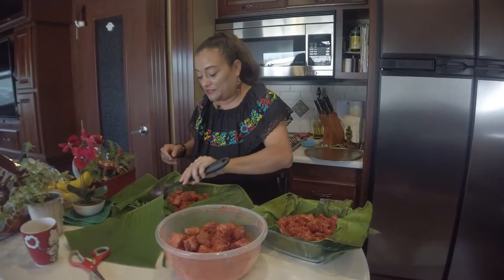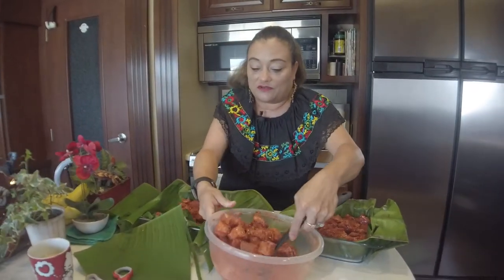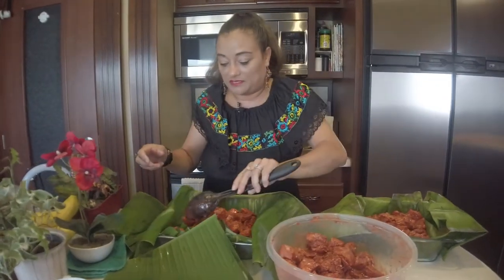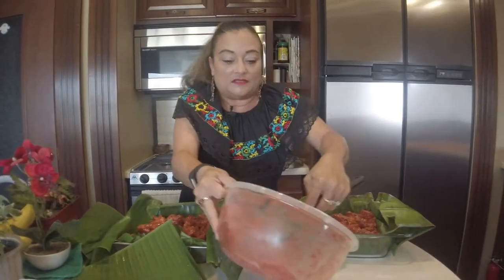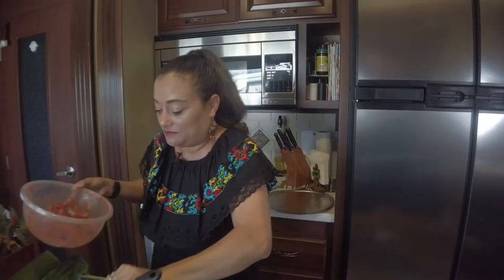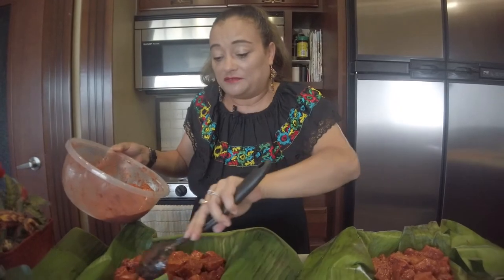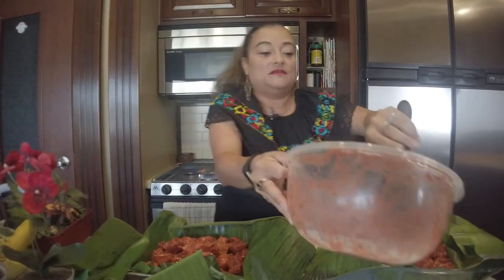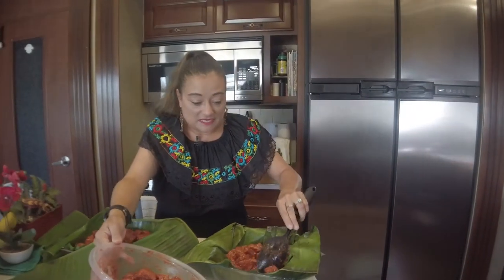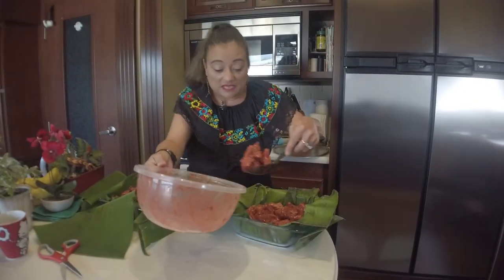I have the oven at 350 to 355 degrees and we're going to put these in there for about three hours. Once you check it, your pork should just fall apart with a fork — you shouldn't have to use a knife or anything. It should just fall apart and be tender. The spices will cook with it and you will start smelling the deliciousness.